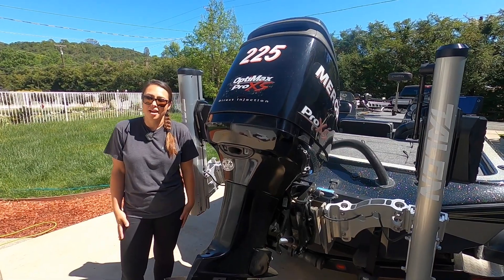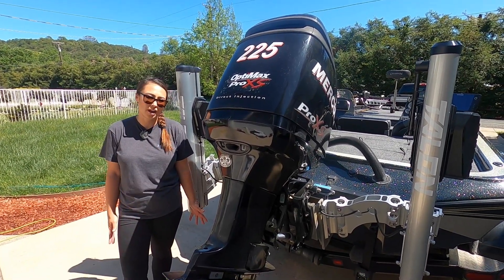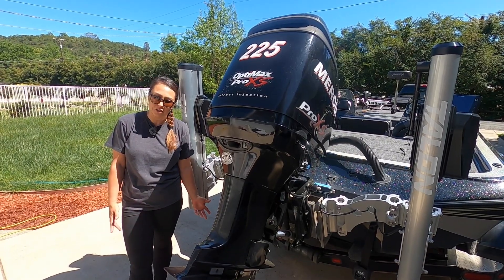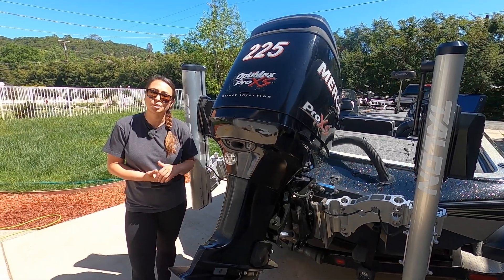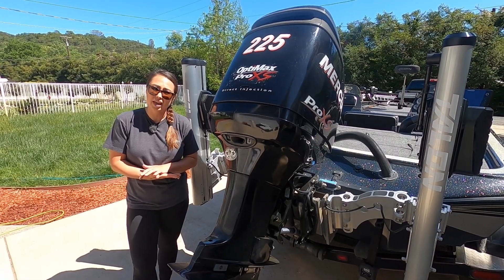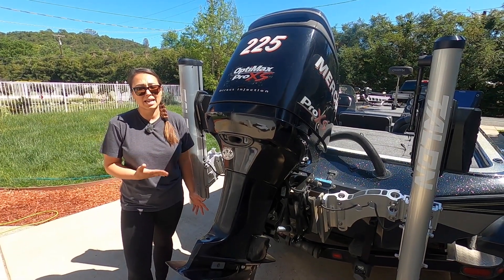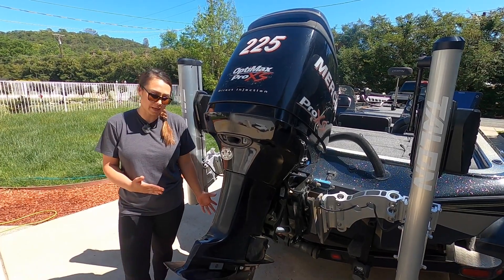Let's kick this off with the outboard. To be totally honest, I was looking for a 198 with a Yamaha on it based on my past experience — that's what I had on my old Ranger. But the scariest part of your used boat purchase is probably going to be your outboard, so you really want to make sure you get a sound motor. What we found with this Merc 225 was that it had good hours and good compression, so ultimately that's the choice we made.